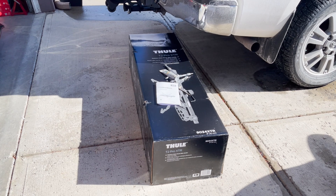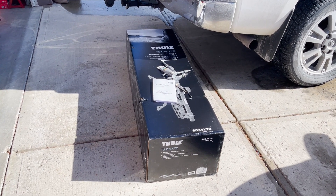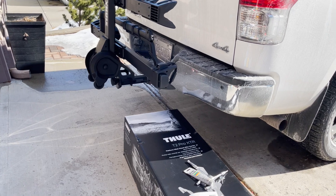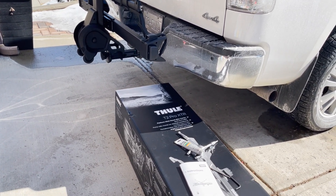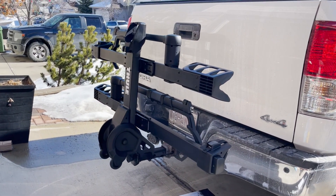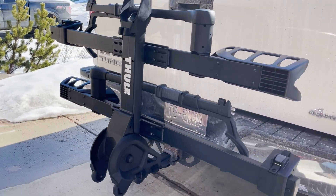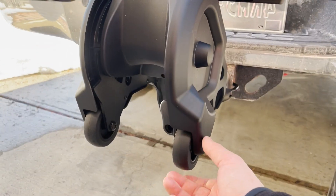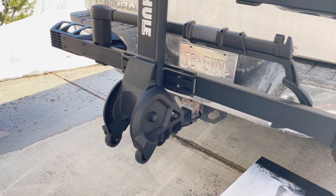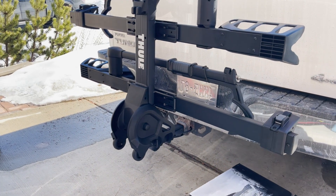Tips on how to properly assemble your Thule T2 Pro XTR bike rack. The T2 Pro XTR is a brand new 2021 model that was released in mid-February. The key difference between the XT and the XTR is that Thule finally added two roller wheels on the bottom of the rack to allow easy transportation on hard smooth surfaces.